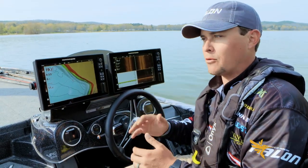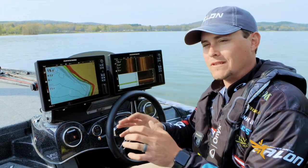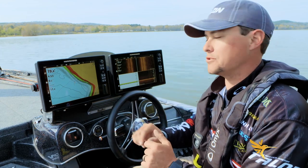But if you find yourself in a situation at a lake where maybe it's flooded, or it has a really bad drawdown during the winter and you don't know exactly what that water level is, I'm going to show you a cool little trick to adjust your maps.